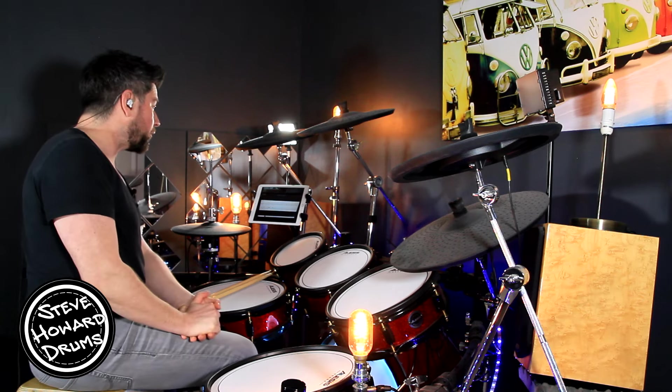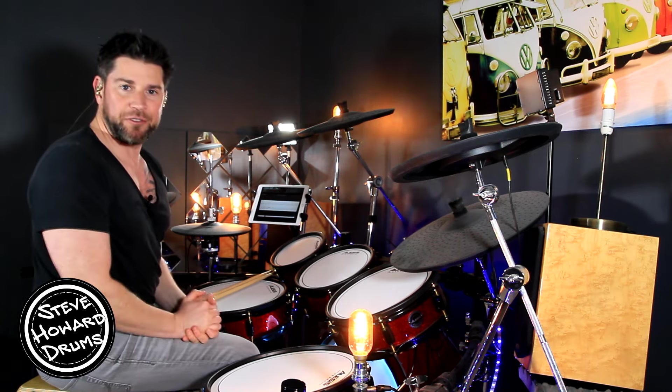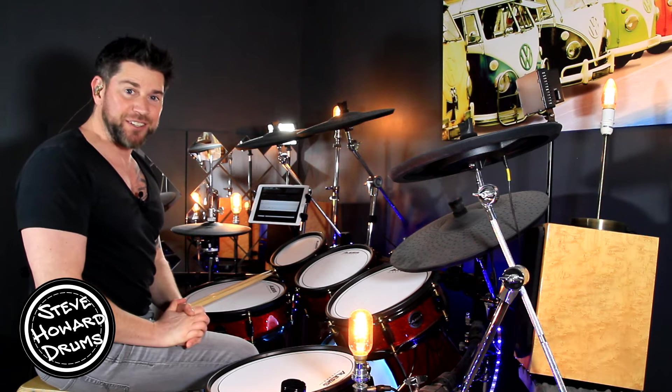I'm going to play the intro first of all. We've got eight bars before the verse comes in. Have a listen, goes like this.